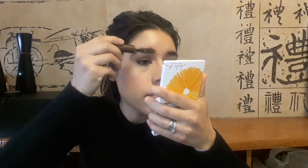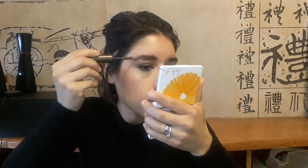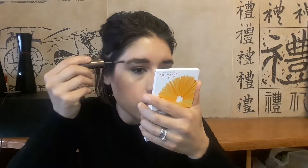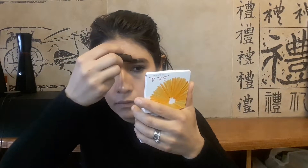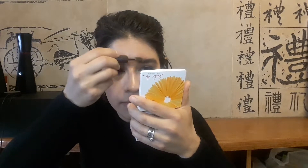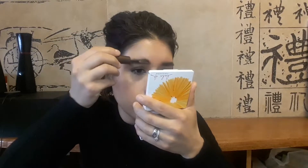Now I'm taking the Tony Moly Coloring Browcara and applying it on the eyebrows as a finishing touch. I brush them upward and then out to give more of a full look. I really like it — this is in the shade gray-brown, I think the darkest shade they have — and the product is really good, the eyebrows stay in place.